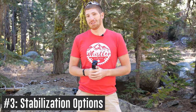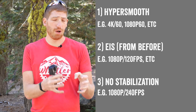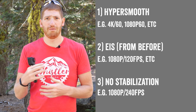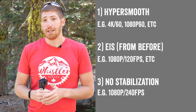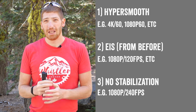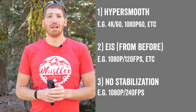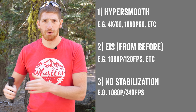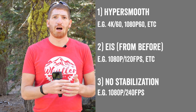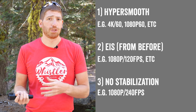Number three on the list: there are actually secretly three stabilization options. Behind the scenes the camera automatically chooses the best one. Option one is the new HyperSmooth — compensating in advance. Option two is the existing electronic image stabilization from the past, which is used for some resolution modes, particularly some 4x3 modes that don't support HyperSmooth. Option three is simply off, if stabilization conflicts with something else.